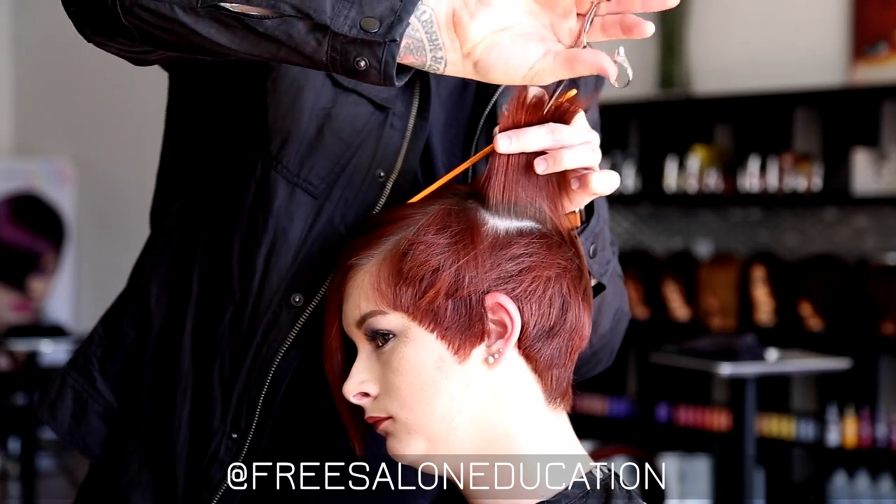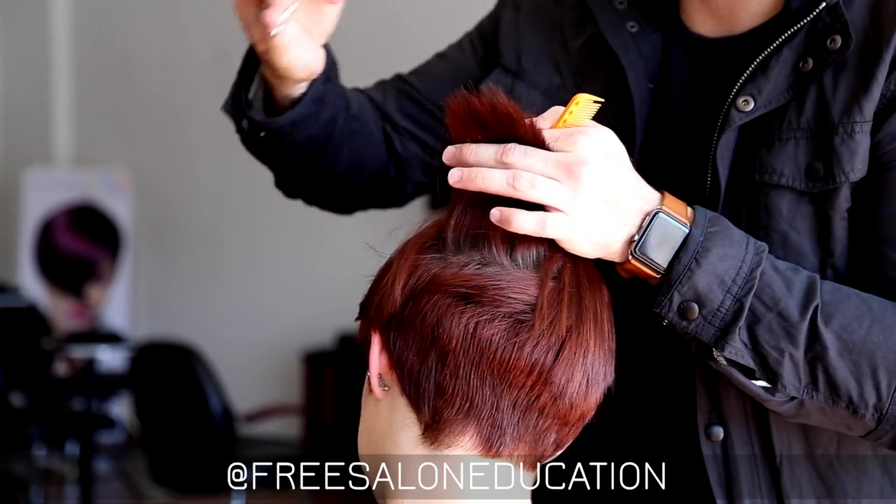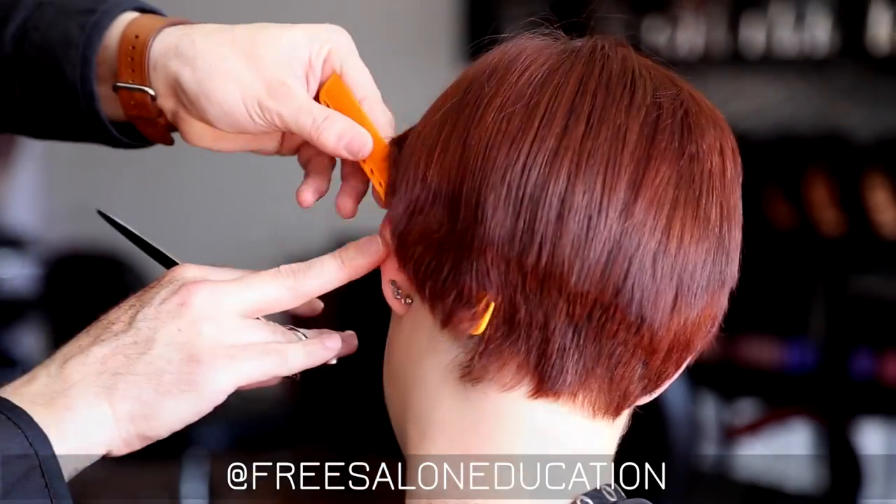Now I want to work in the back because it's a little bit heavier back here — had more over-direction. I want to go through horizontally and do some point cutting because that allows me to work better with the shape.